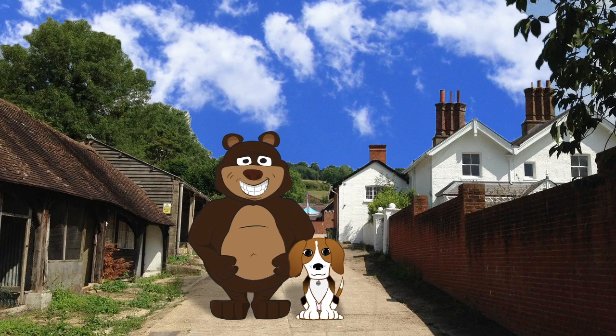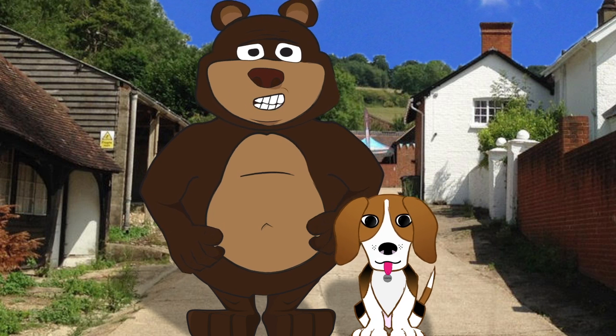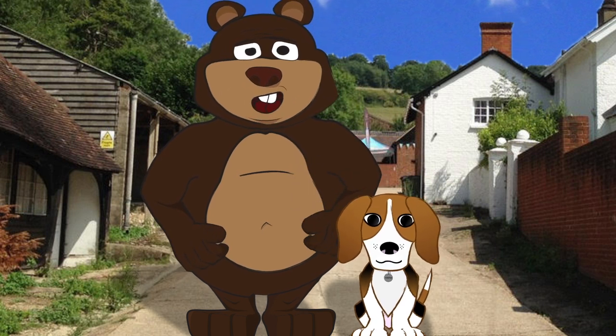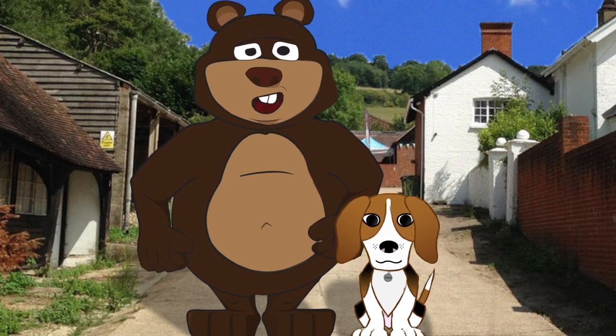Welcome to our first Gin Bear review: Silent Pool. The slogan, 'Intricately Realised Gin', reminds me of a time when Juniper was trying to bite my fur in the trouser region, at which point I intricately realised she had more than fur in her mouth.